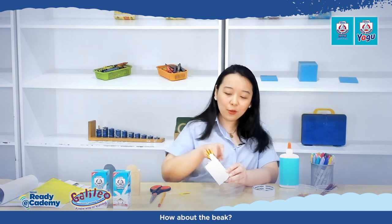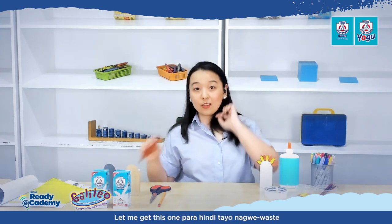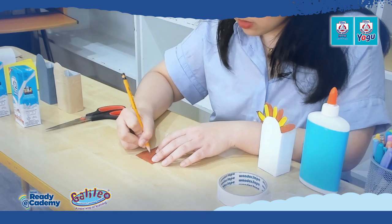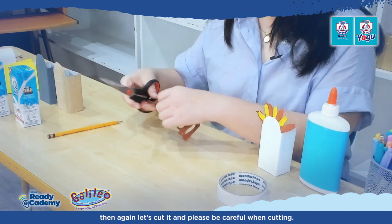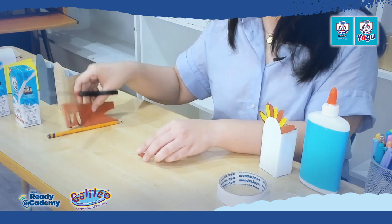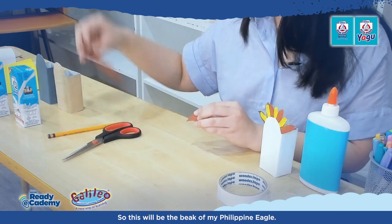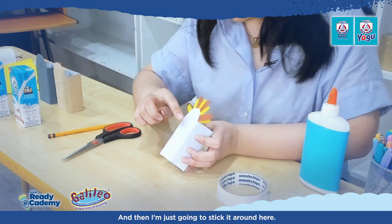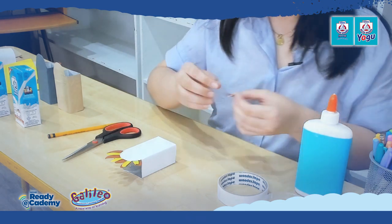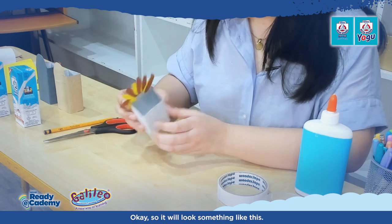Now we're still missing some parts — how about the beak? For the beak, let me get some paper. Remember, we are reusing a lot of our things. For the beak, let's make a triangle shape to represent the beak of our Philippine Eagle. Cut it out carefully, and please be careful — guide your kids when they cut so they won't hurt themselves. I'll stick it using glue as an upside-down triangle.